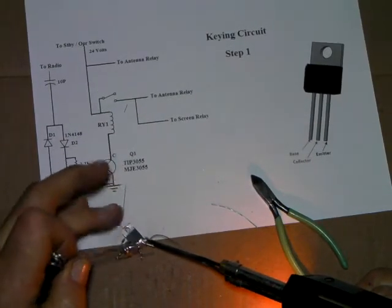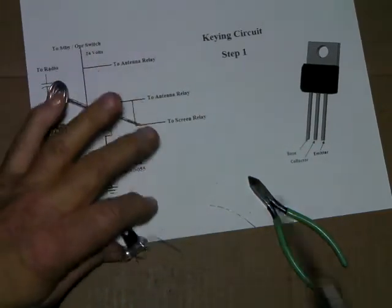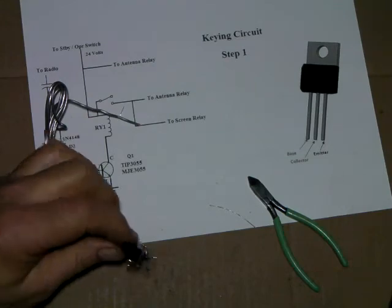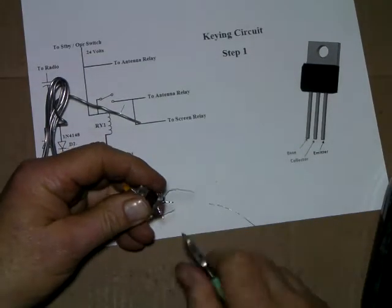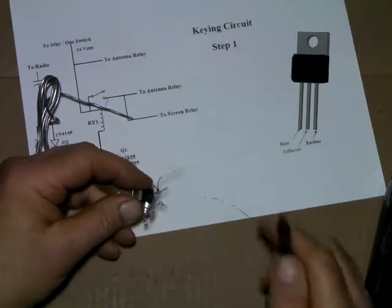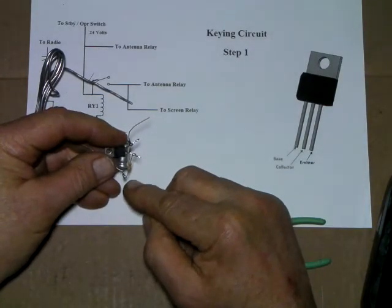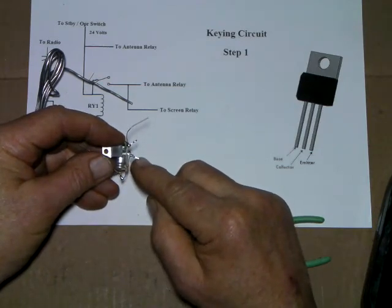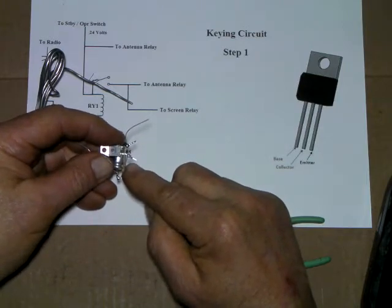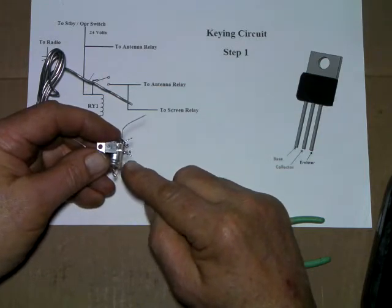Now the emitter I'll hook to one of those ground lugs once we get it into the chassis. Trim off excess. Now if you were wanting to do a sideband switch, you would simply hook two resistors on here. One of them can be a 330 ohm and the other one the 2.2K, or you could adjust it. The higher you go with resistance, the longer it's going to take the unit to unkey - just keep that in mind.